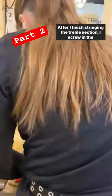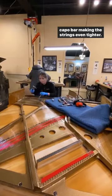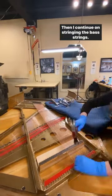After finishing stringing the treble section, I screw in the capo bar, making the strings even tighter. Then I continue on stringing the bass strings.